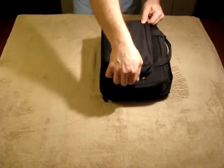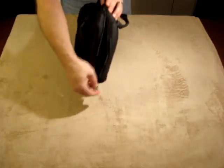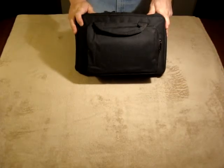It is small and basic, and designed so that it can be placed in your range bag so that it is kept handy at all times. Again, from US Peacekeeper Products.